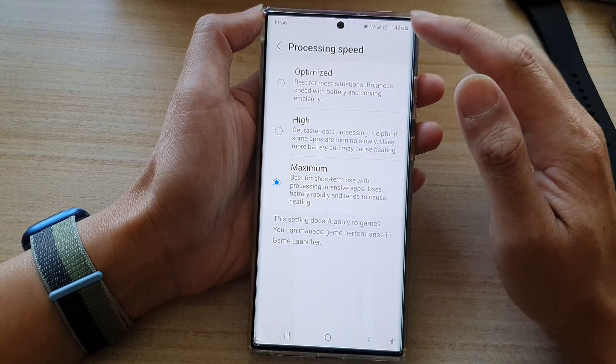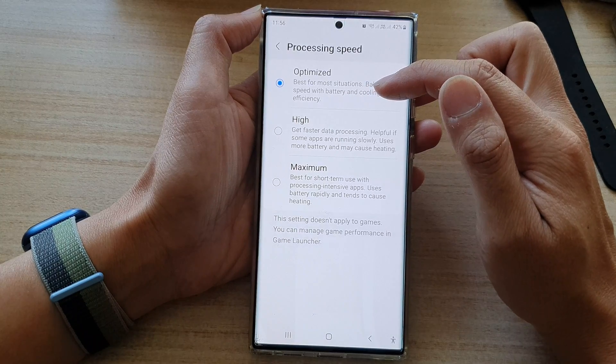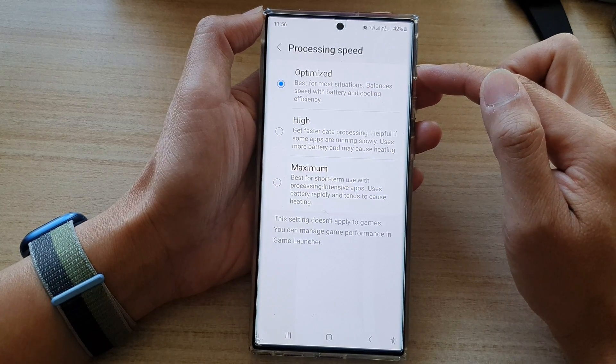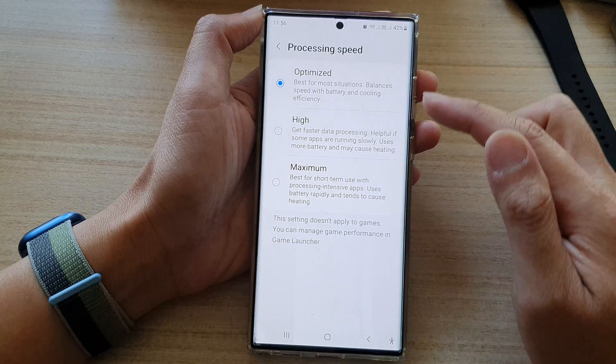So what you can do is select Optimize — it is best for most situations, balancing speed with battery and cooling efficiency. This will allow your CPU to relax and not work in overdrive mode. And that's it.